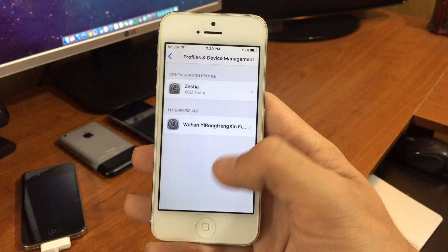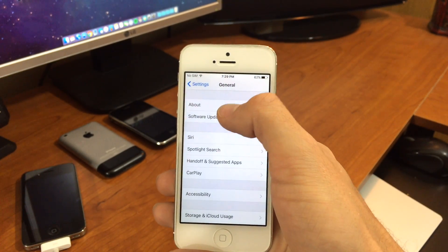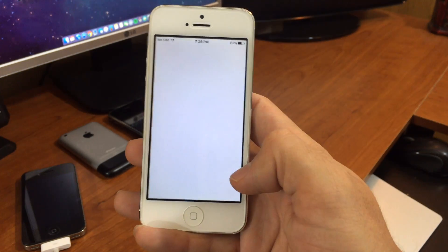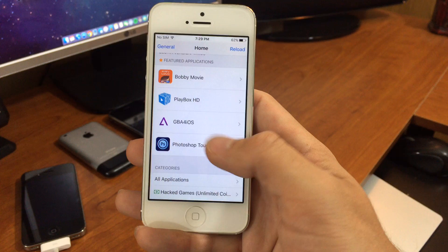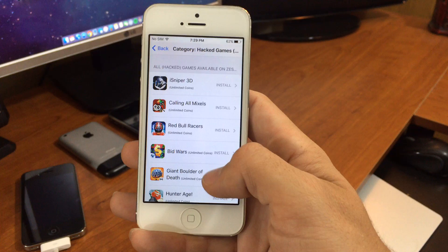So again, I'm not jailbroken — I'm on 9.2. And in here you'll find things like Playbox HD and a Game Boy Advance emulator, as well as a few other things like hacked games.